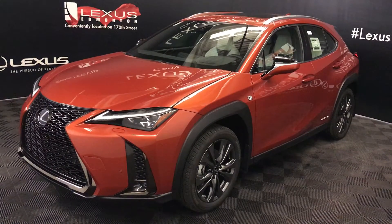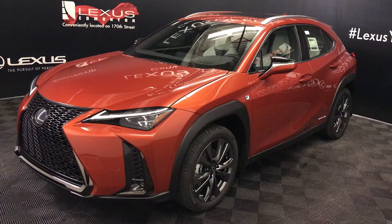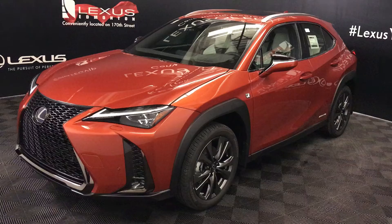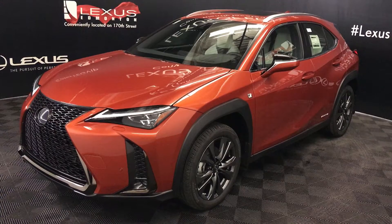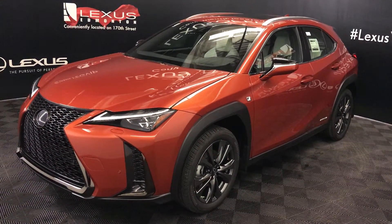We're looking at the 2019 Lexus UX 250h Hybrid. CVT transmission, 2-liter 4-cylinder engine, all-wheel drive, 175 horsepower, orange exterior, white Nulex material, 4-door, 5-passenger. This is the F-Sport Series 2.